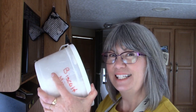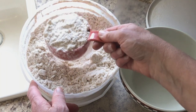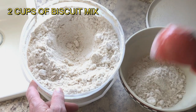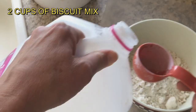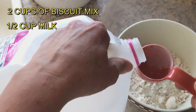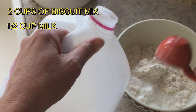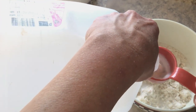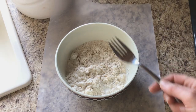Now we're ready to make some biscuits. You need a bowl to mix them in. Add two cups of mix to the bowl, and then half a cup of milk. We're going to use a quarter cup measure and a fork to mix it up.